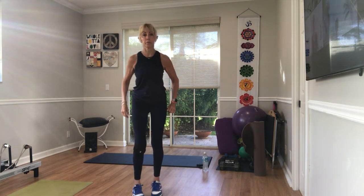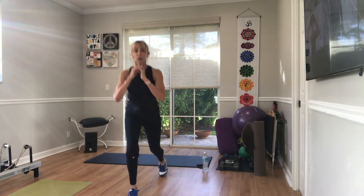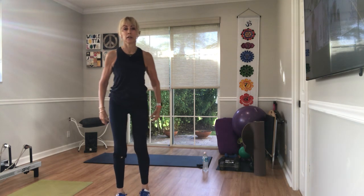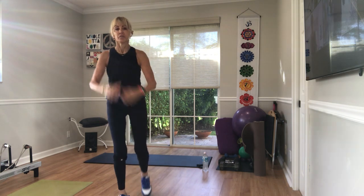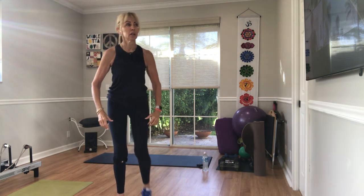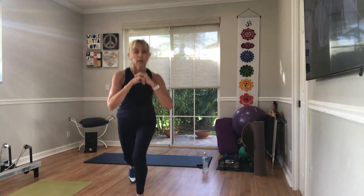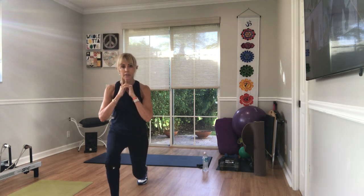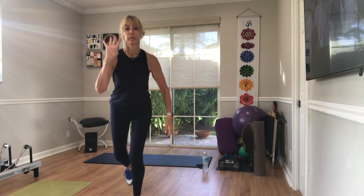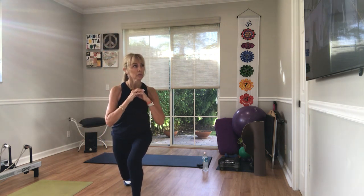Let's go — 20, two, three, four, weight in the front heel, five, six, seven, eight, nine, ten. Ten more — ten, nine, eight, seven, six, five, four, three. Break the last two. One more.